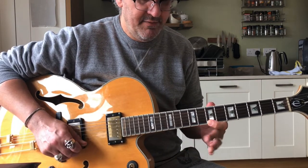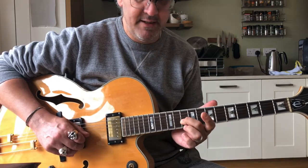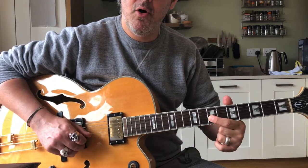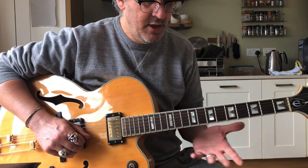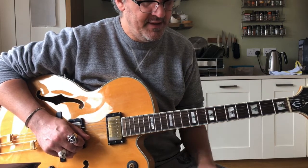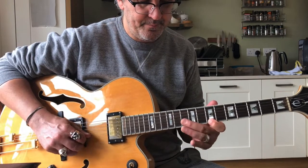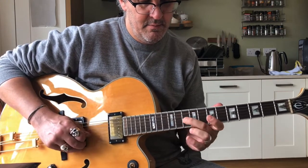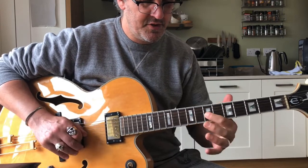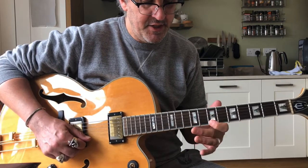So we're coming down: 7 on the top string, 10 on the B, rolling to 10 on the G, then 7 on the G string. So let's just practice that arpeggio — it's part of a D minor 6 arpeggio, which we would expect at this point. And you can probably see my finger just rolling across onto the G string.